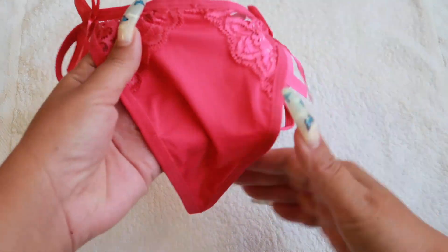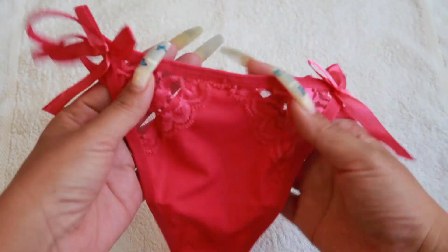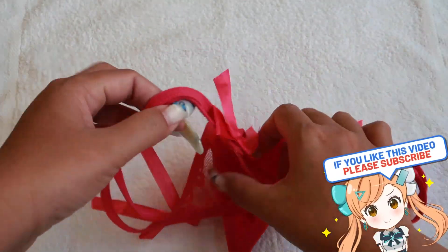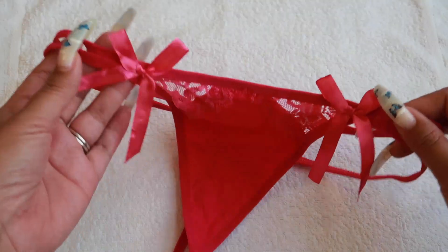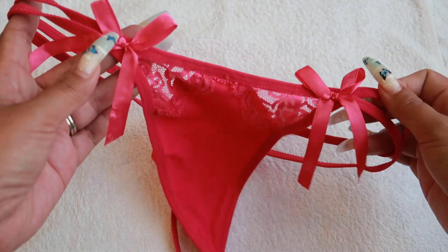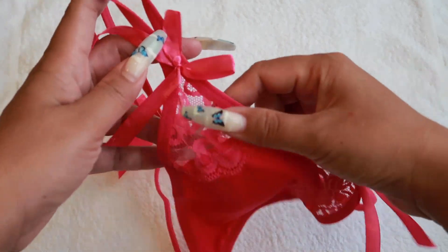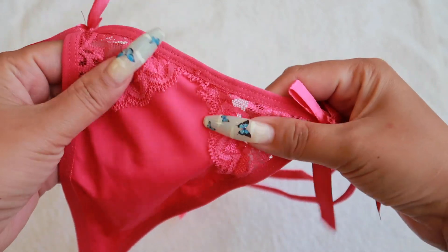This is the front, guys. As you can see it's very sexy, very tiny, and it's a g-string also. So it's a very sexy g-string panty. Look at that — they have two ribbons like that.